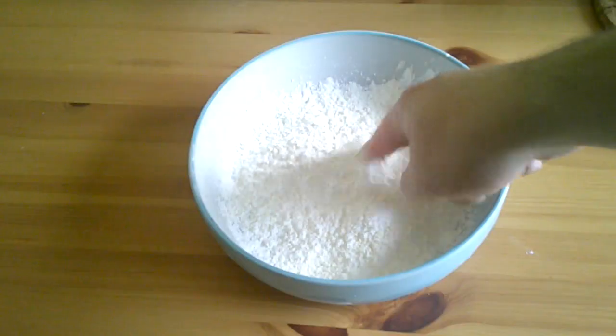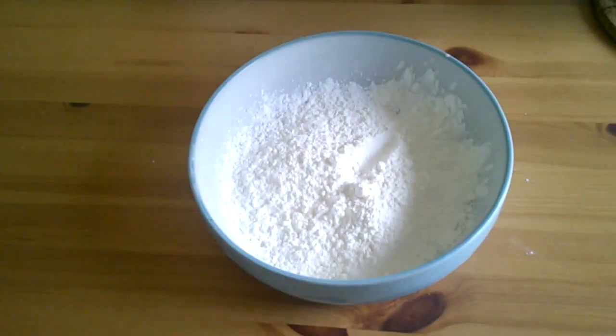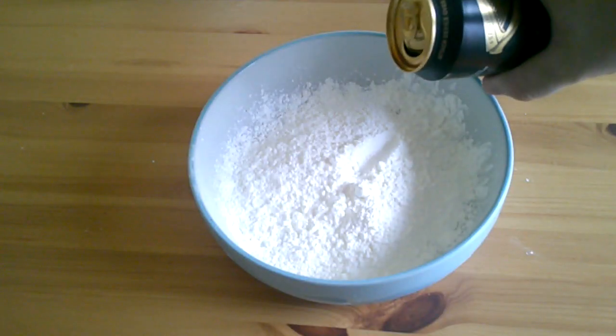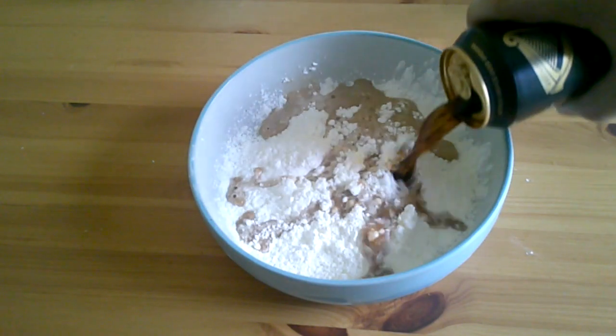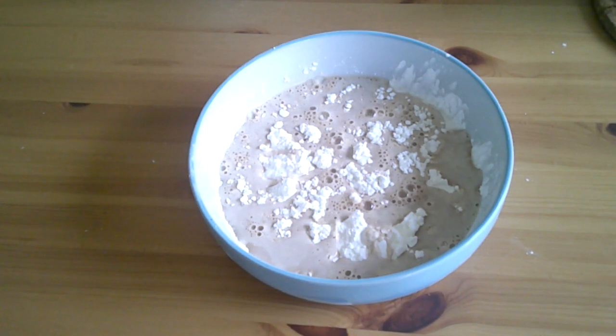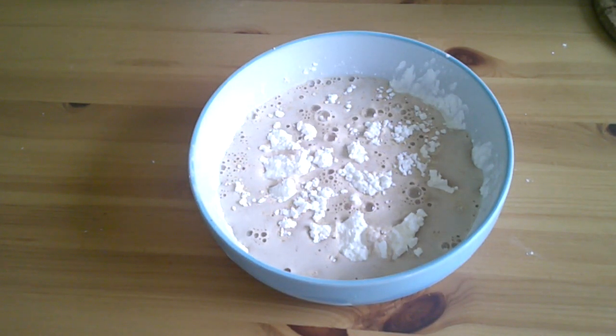Hello! So today we are doing another cauliflower recipe. This is using batter, and as you can see we're using Guinness as the star for this batter. We've got our corn flour and a bit of baking soda in there — add a little bit of the Guinness because you won't need too much for this.